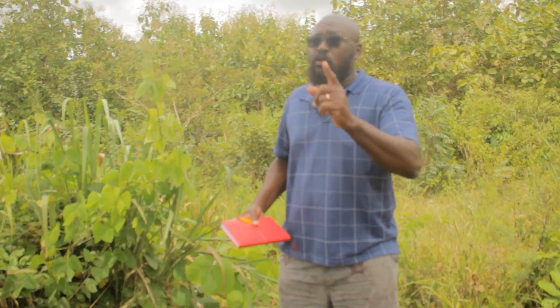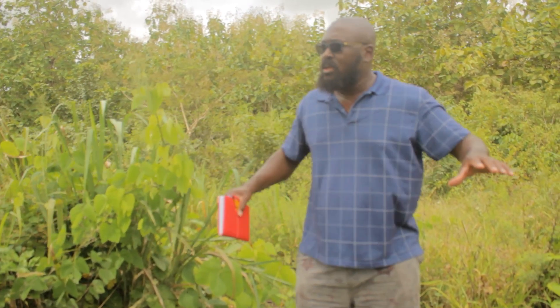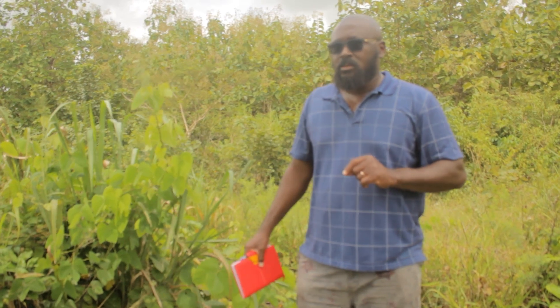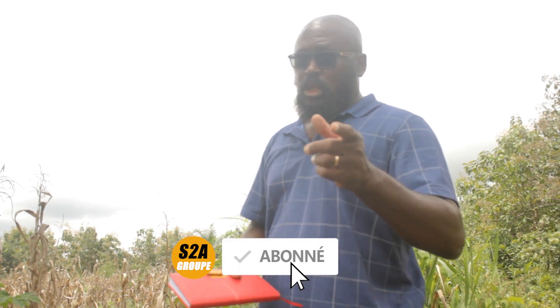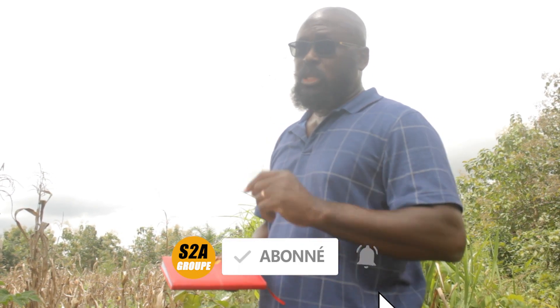Et sans oublier le titre foncier, c'est vraiment important. Vous pouvez marquer votre présence avec ces arbres et autres, mais le titre foncier c'est important, parce que vous ne pouvez pas travailler comme ça et ne pas sécuriser votre terrain. Vous pouvez prendre l'exemple sur nous. Moi je dis toujours ce que je fais pour inciter des gens à faire comme moi, et j'apprends aussi beaucoup de vous. Sur notre chaîne S-Dollar Group, c'est une chaîne de donner et de recevoir — on apprend de vous, vous apprenez de nous. Parce que notre objectif principal, c'est de développer notre continent, l'Afrique, et le Togo en particulier.